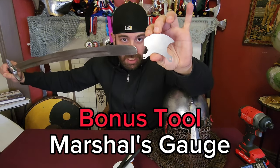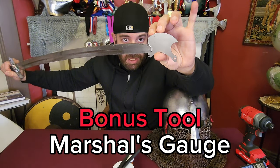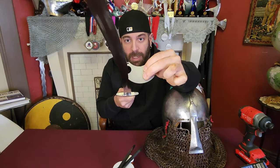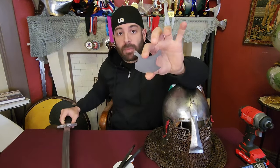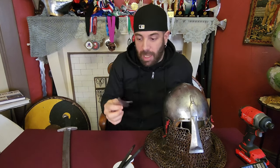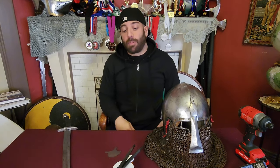Bonus tool: this is like a marshal gauge, a weapon gauge. See how this saber — when I first got it, was probably about that long — and I had to use that grinder to make the tip rounded so it will fit and pass in an event. You can check your weapons too: the blade will not fit in that slot. You can also use this for two-handers; these are curves for things like axes. I do not have any affiliation with American Buhurt, but I did buy this from them. It is metal — they also make plastic ones, but metal is by far the way to go. If you can find a marshal tool, a weapon gauge for this sport, pick one up.